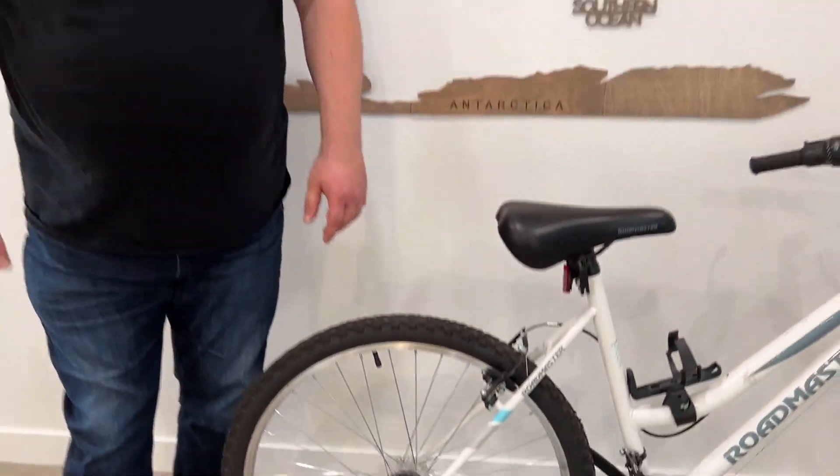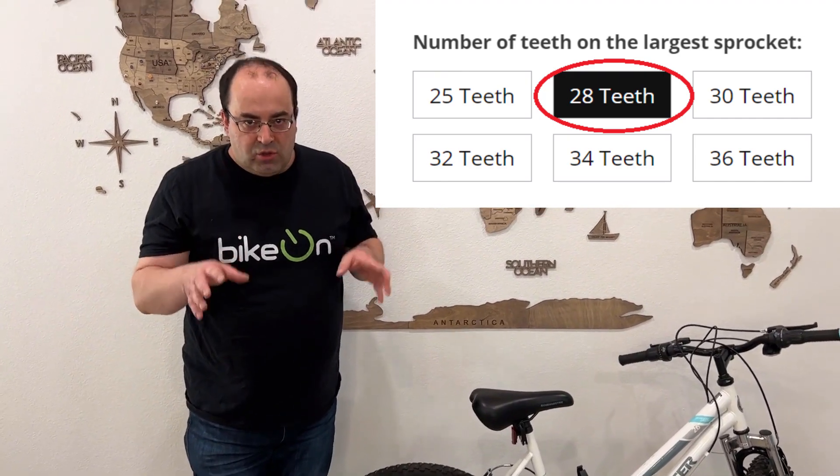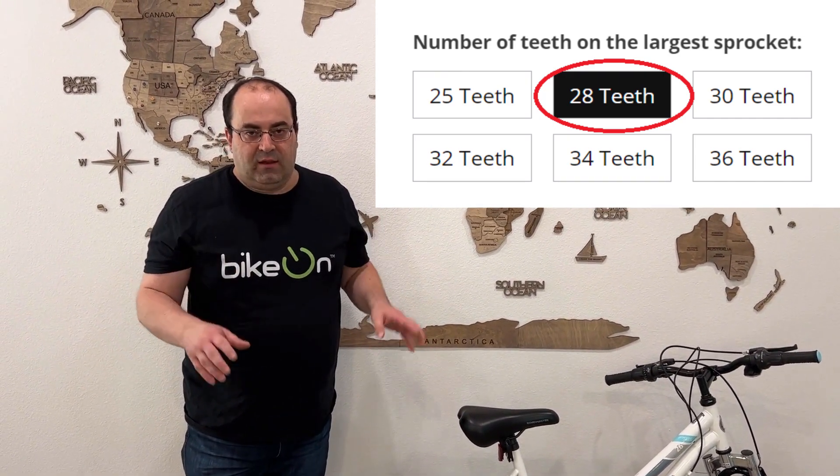Therefore, when I order Bicon, I will choose 28 teeth. Peace.